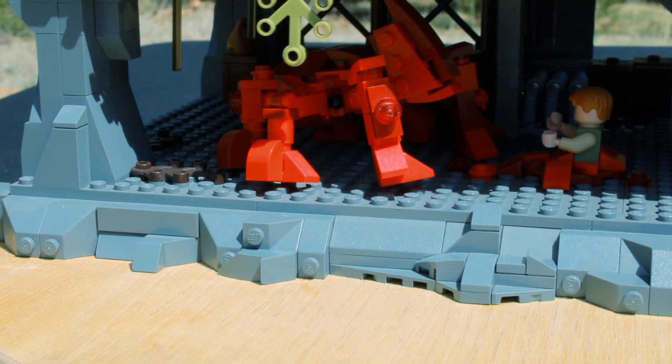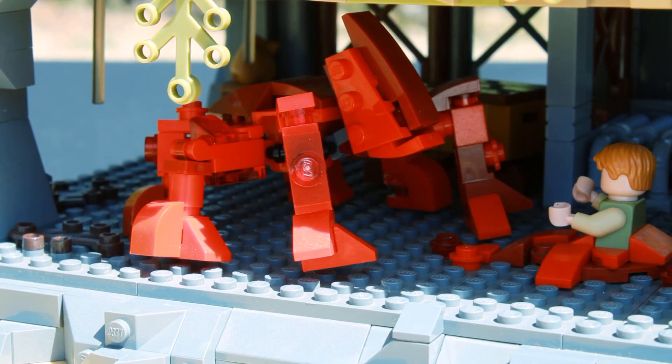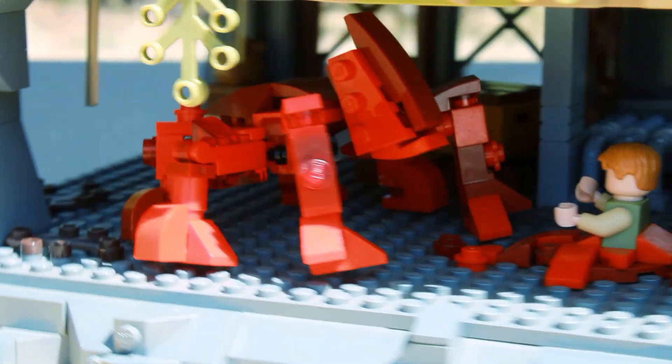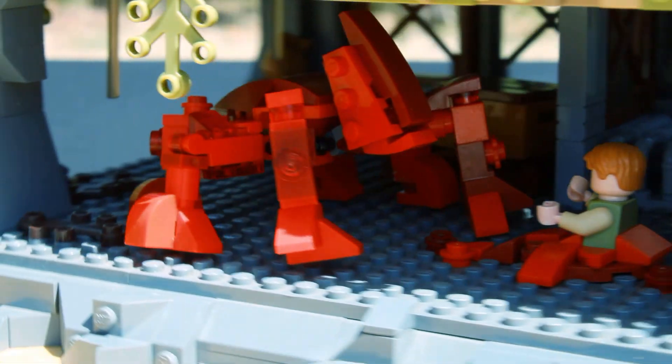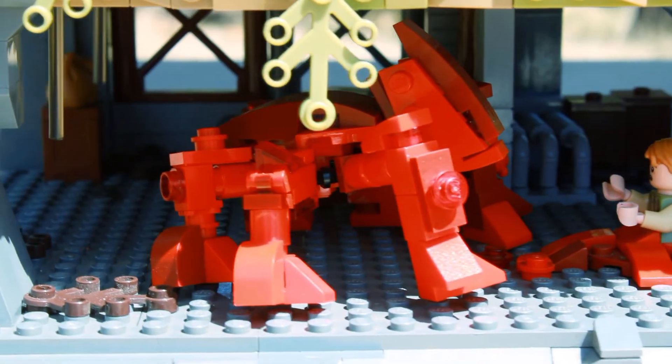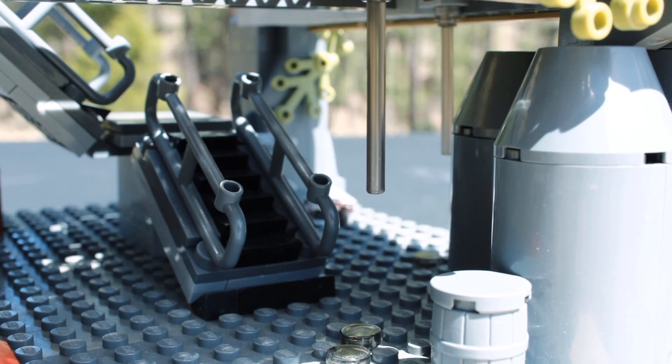Next up, for the Mind Flayer — or Mini Flayer, because this is of course way smaller to actually be able to fit it into the build. I do think it looks pretty awesome. I'm just using a bunch of red pieces to give it that fleshy look it has in the show. And apart from that, there's some more crates and pallets as well as some pipes. I also added some dark translucent rod pieces for some dripping water.